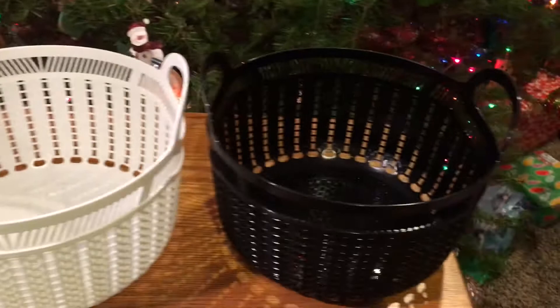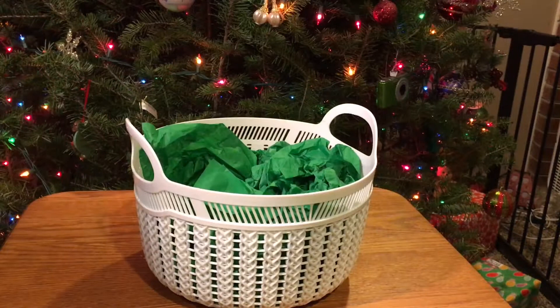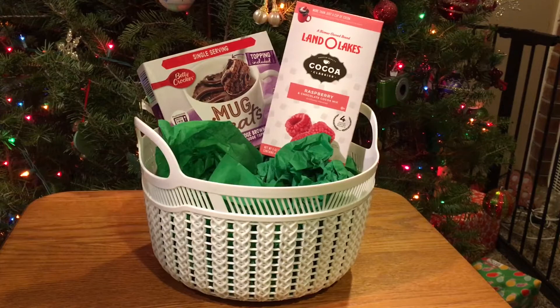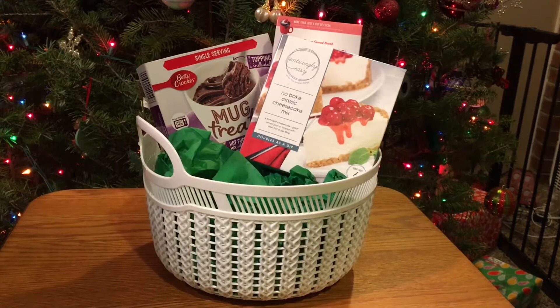I also thought this looked really nice using Dollar Tree coffees or teas or whatever you want to put in there. Here I have this little single-serve mug and then some raspberry hot cocoa from Aldi's, and then this little cheesecake that Dollar Tree had, and then a mug, and then also putting that coffee magnet I showed you from earlier. This is just a smaller version of the basket I just showed you.